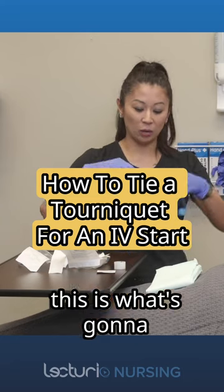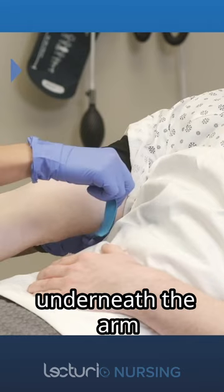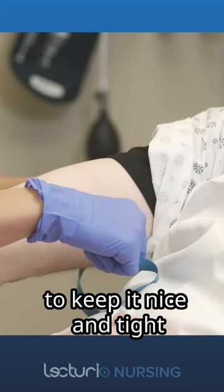Next I'm going to apply the tourniquet. This is what's going to help apply pressure to the arm. We're going to go underneath the arm. The closer that you put it towards the patient's arm, it makes it much easier to keep it nice and tight.